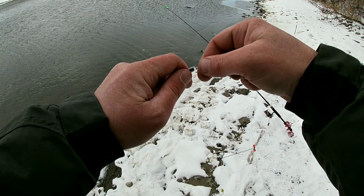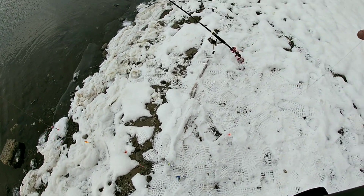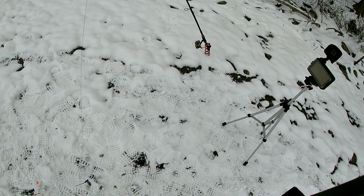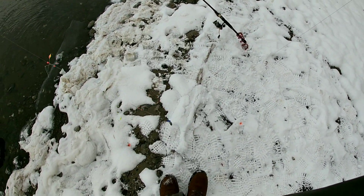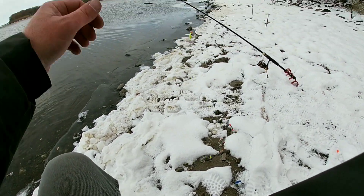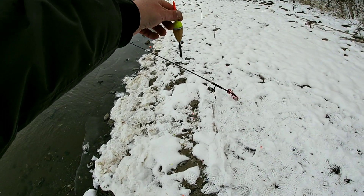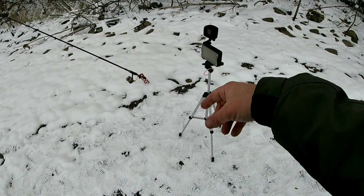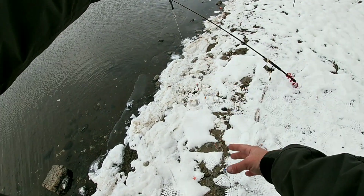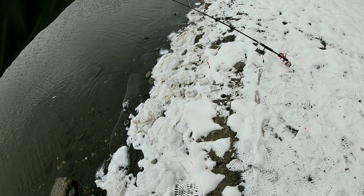What will happen is this'll get casted out. There's the weight down there, it'll get casted out, hit bottom, and then this crappie rig will float upright — if all works out. It'll float upright. I'd show you on my other camera over here, but it keeps dying on me. It'll float upright, and then you can adjust the height and the depth on where you want this crappie rig set up.